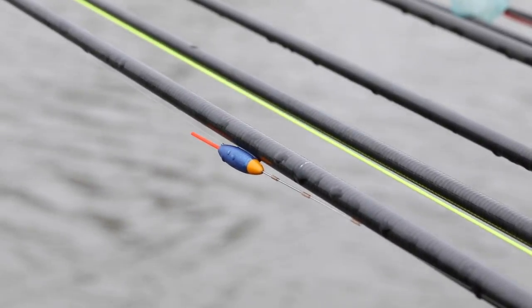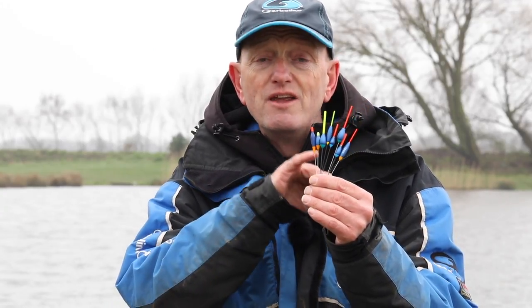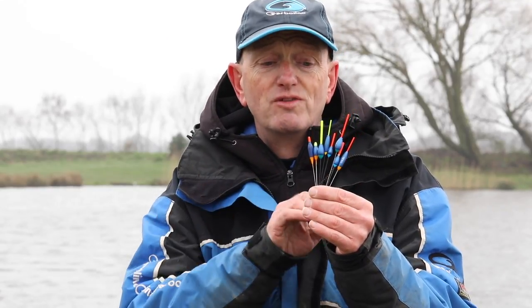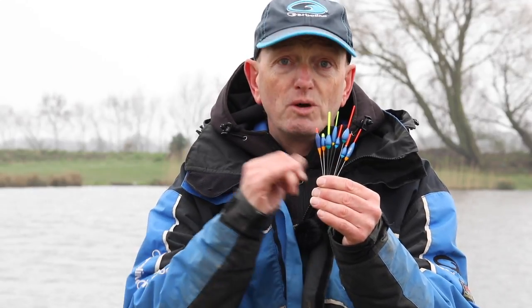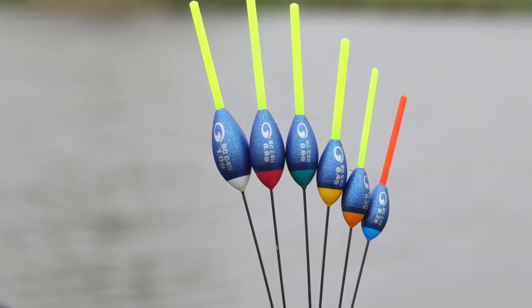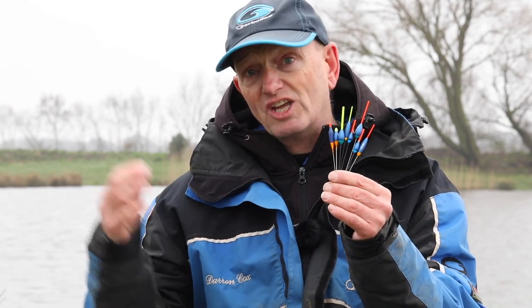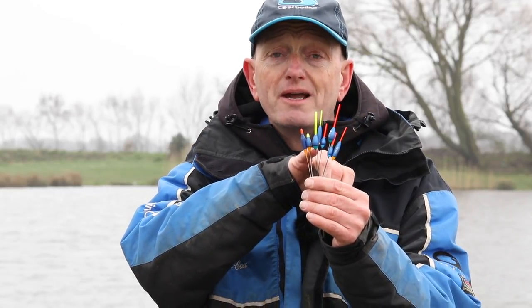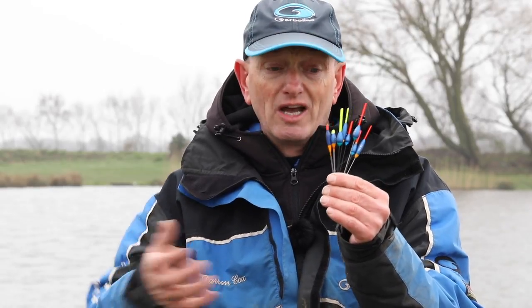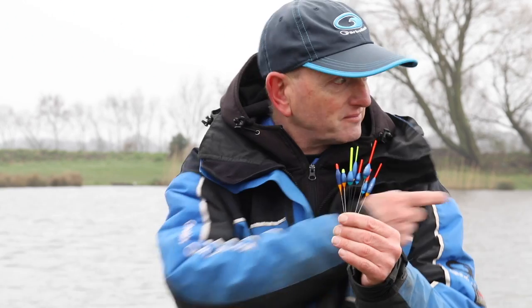One really handy feature is what we call our colour-coding recognition. It's nice to have a colourful float, but the colours on these floats have a purpose. For example, a 0.2g float in this range will have a blue base body, a 0.3g float will have an orangey colour base body. A white base means it's a 1g float, a green base means it's a 0.6g float. It makes identification really quick, speeds up the fishing process, and gives you those extra seconds that matter when you're catching loads of fish.